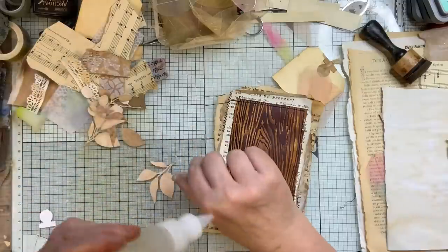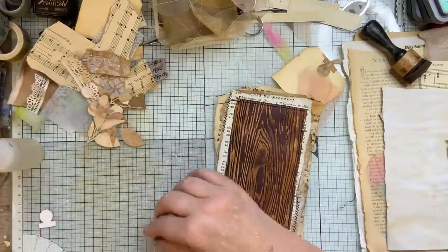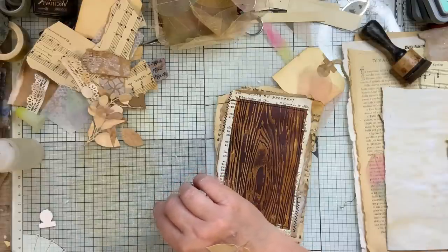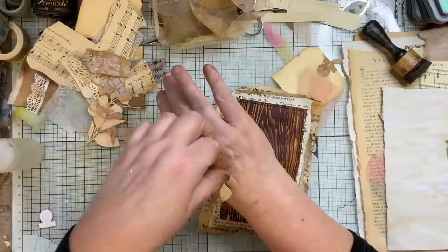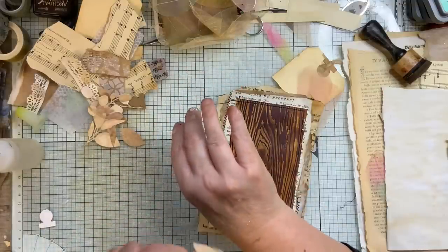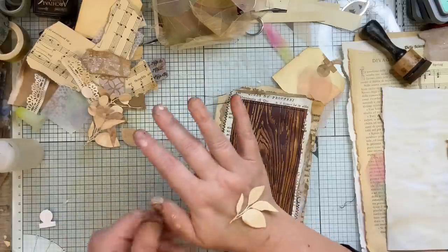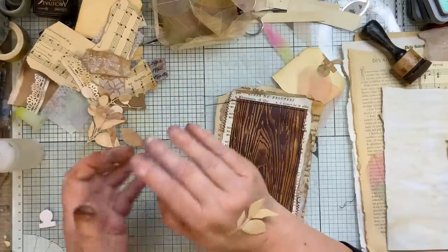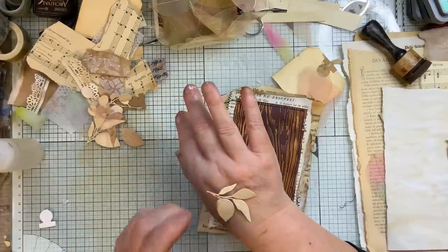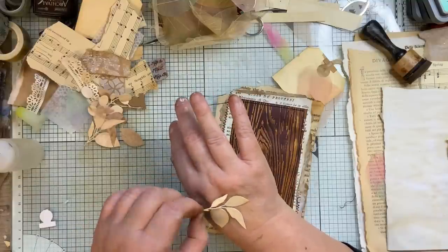That's going to be fine there — that will do, considering I messed up really. They used to do this in card making. I think it was — I can never remember her name — it was on Create and Craft or something like that, she was Tonic Studio. I remember her doing it. Such a good idea for intricate things.